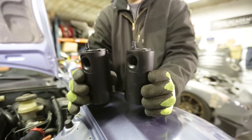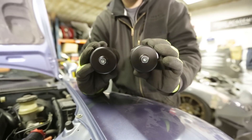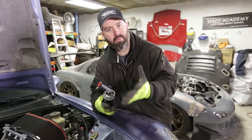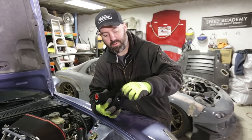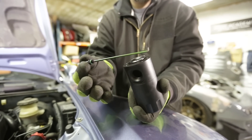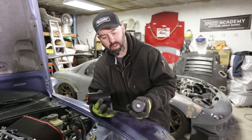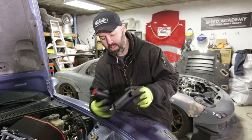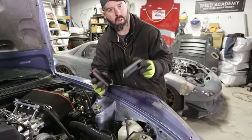These Radium cans are beautiful. They're billet. They have a medium inside them, sort of like a stainless steel scrub pad that helps separate the oil vapor from the air and trap it in the can. There's also a dipstick on them, so you can actually check how much oil is in there. All beautifully built billet aluminum. There's a drain plug on the bottom, and they have an optional petcock drain system, but they're going to be mounted right here — they're so accessible. I think we'll just pop them out and drain them when we need to.